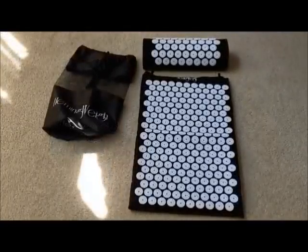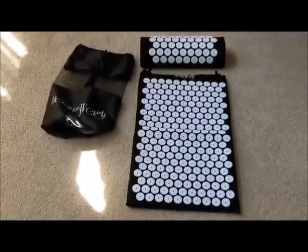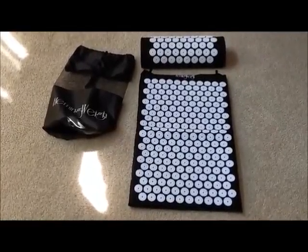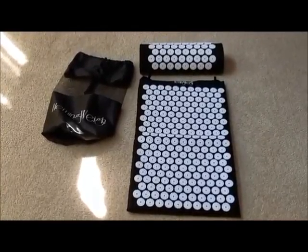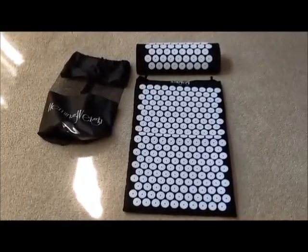I'd like to point out that this mat is available in green, purple, and black colors. After using this mat, both my wife and I have slightly different opinions. She likes it a lot and will continue using it — she rates it five stars. For me, I thought it was a little bit painful, and I rated it four stars.